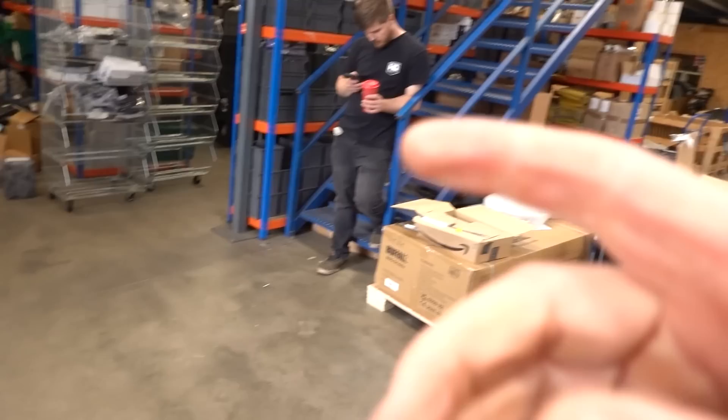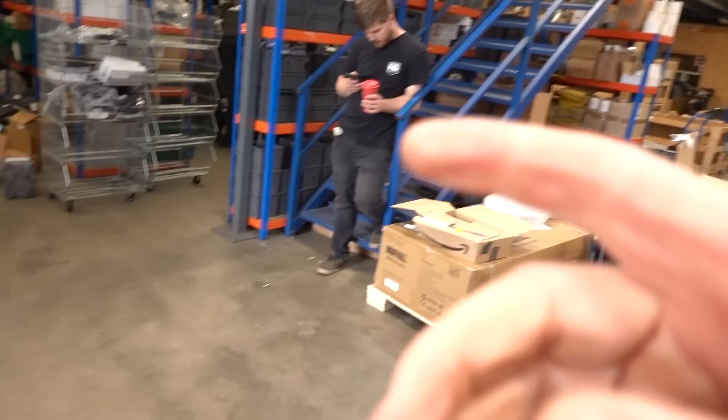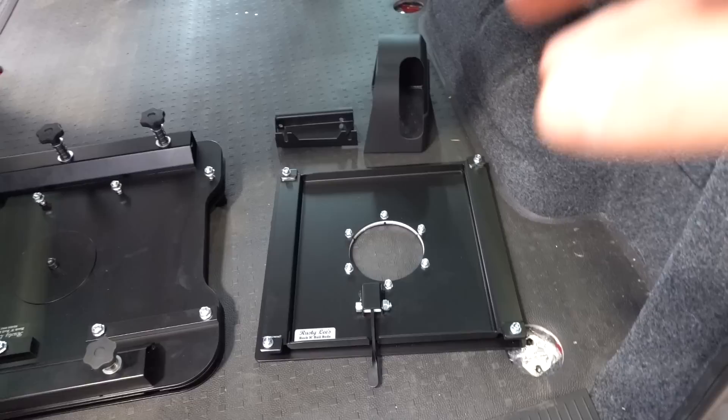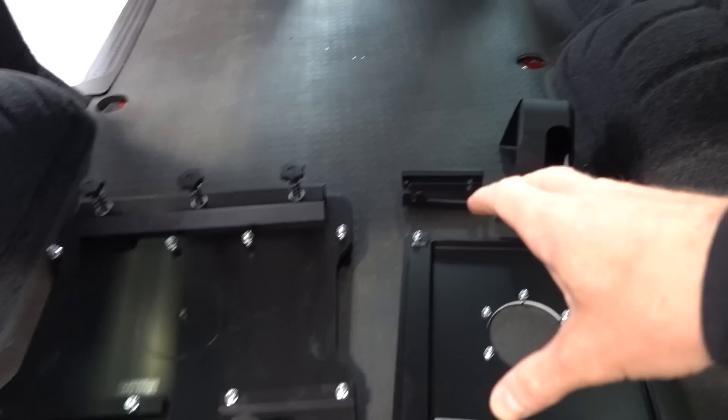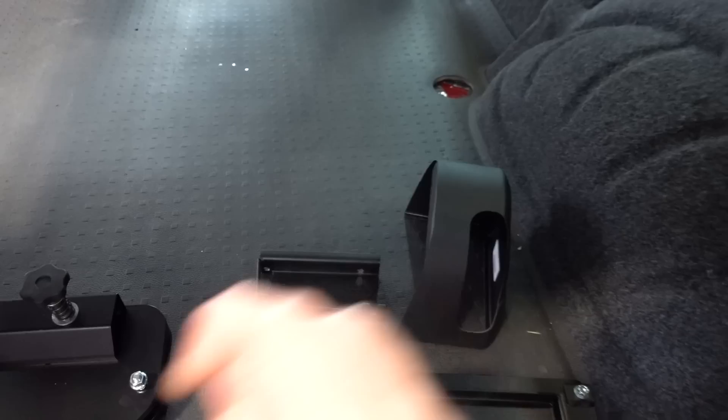We've got the standard Rusty Lee single swivel seat base - we'll show you how to fit that. These work with a leisure battery as long as it's not too deep; a slimline one is ideal. Over here we've got the bracket for the lower handbrake. There are a few different versions on the market but this one is the best quality - it's the way it's built and welded; the cheap ones flex when you try to put your handbrake on. There's also a cover so you don't have to cut down your existing one - it looks OEM.